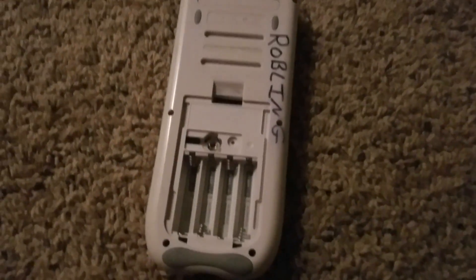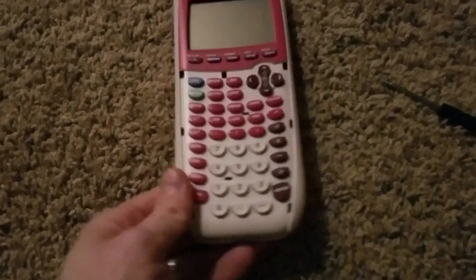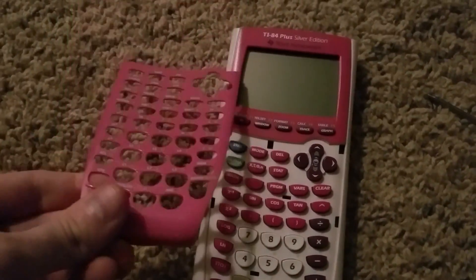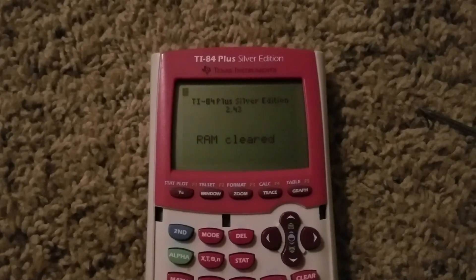And then we get to see if it works. Now that everything is back together, I can put the cover back on. This should be able to turn on once I hit the on button. There it is.